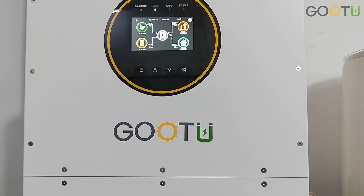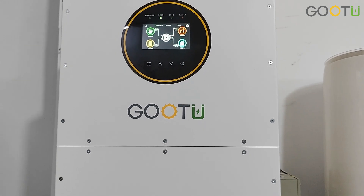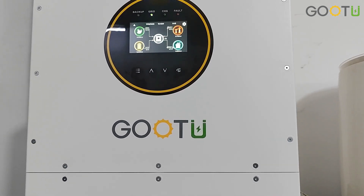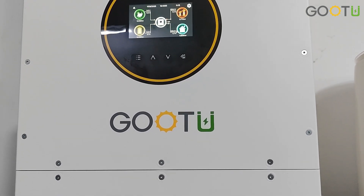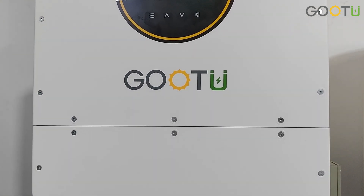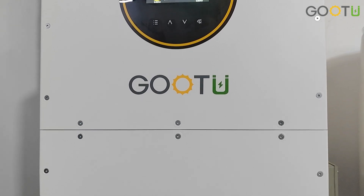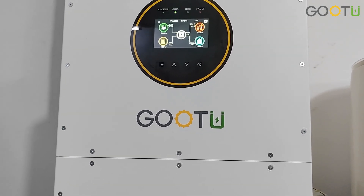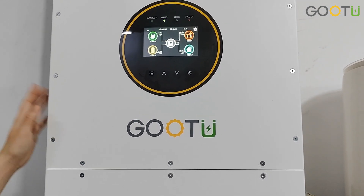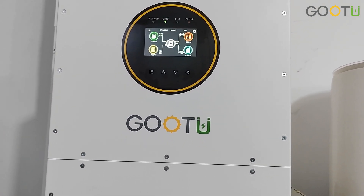Hello everyone, welcome to our Google channel. Today our topic is to teach you how to use and operate our IP65 6kW hybrid solar inverter. If you have known about our last videos from our YouTube, you can check first and come back to our newest video now. Let's get back to this 6kW hybrid IP65 solar inverter.